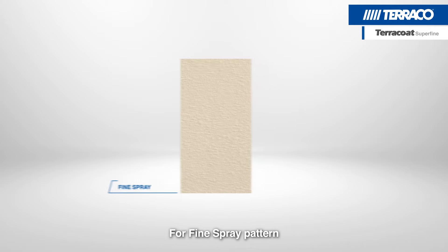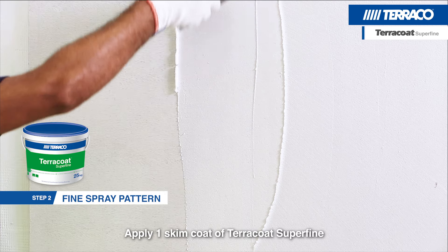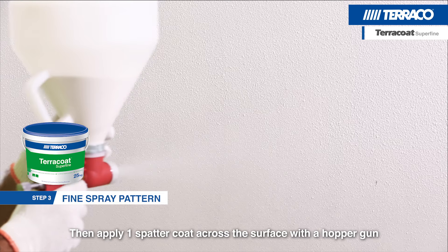For the Fine Spray pattern, apply one skim coat of Terracote Superfine. Then apply one spatter coat across the surface with a hopper gun.